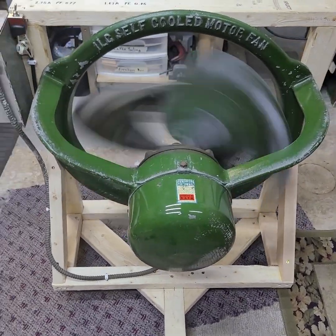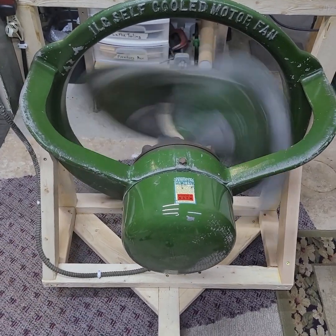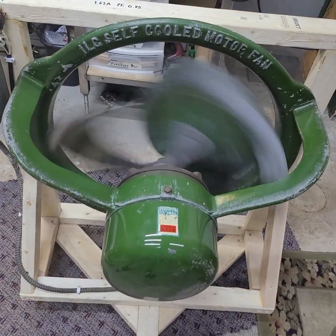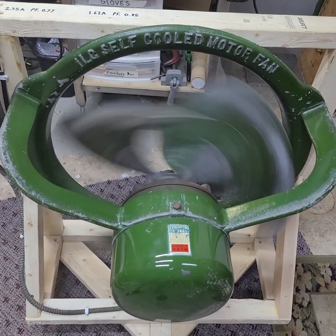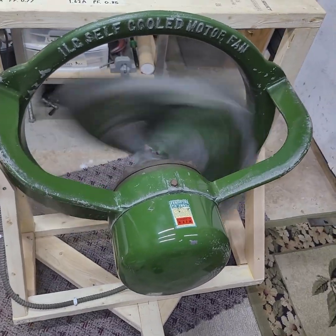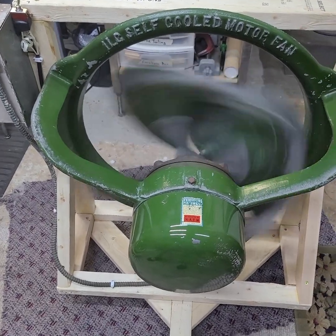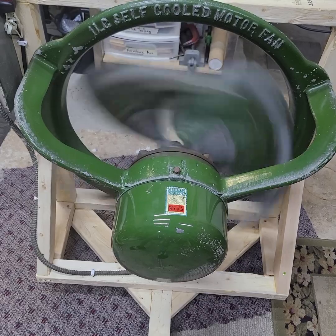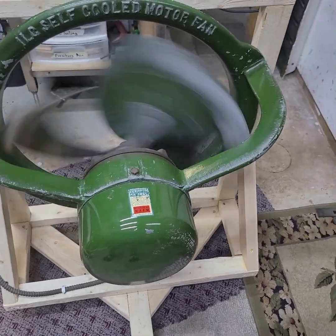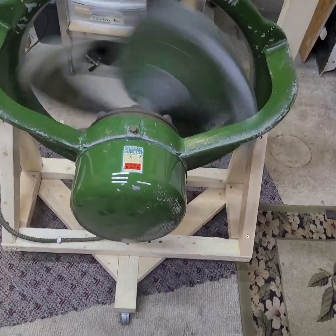I have another one of these fans that is older and has a slightly different style motor — it's a 6-lead motor. That one didn't have the converter box with it, so I did experiments with it trying to find the right size capacitor, and I ended up using a 17.5 microfarad capacitor. That fan runs on low speed with near-perfect power factor — between 0.99 and 1.0 — and on high speed it's about 0.88–0.89. So it has better power factor.